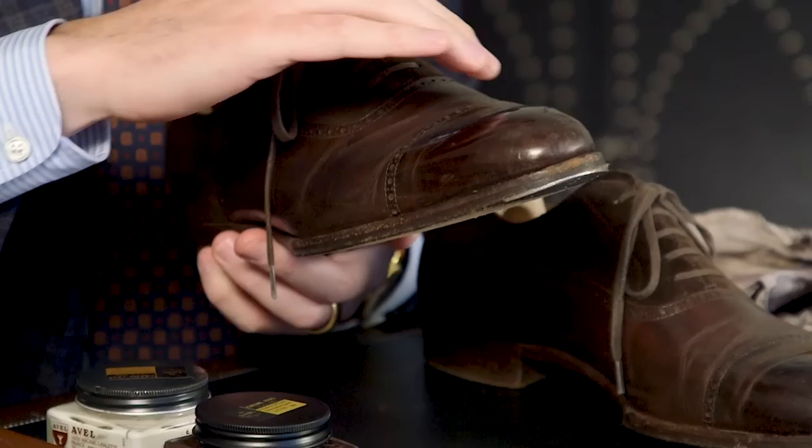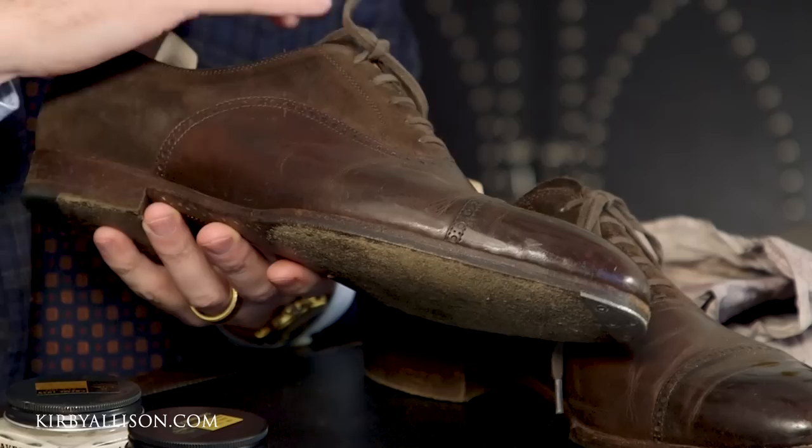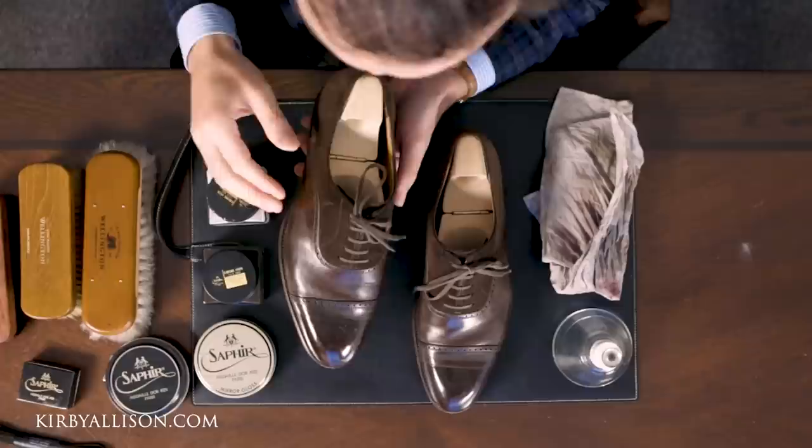This shoe is a bit of a workhorse for me and it's been long overdue for a proper shoe shine. You can see the mirror gloss is starting to crack on the toes and there's scuffing all around the toes, with some light discoloration from the vamp — all just due to normal wear and tear. The answer to how often you should shine your shoes is obvious: whenever they look like they need it, and this pair is long overdue.